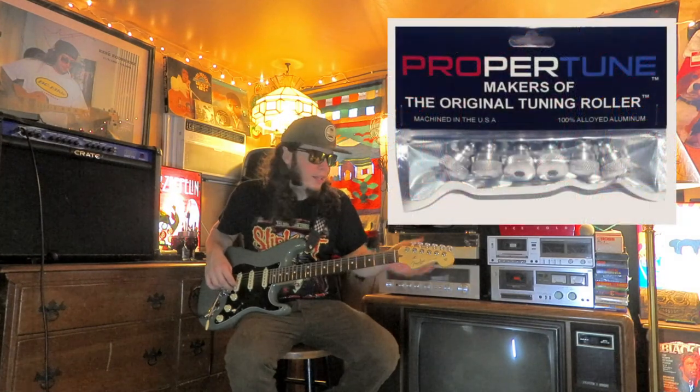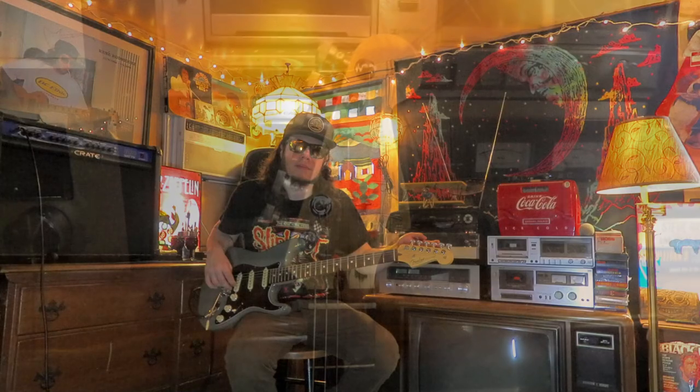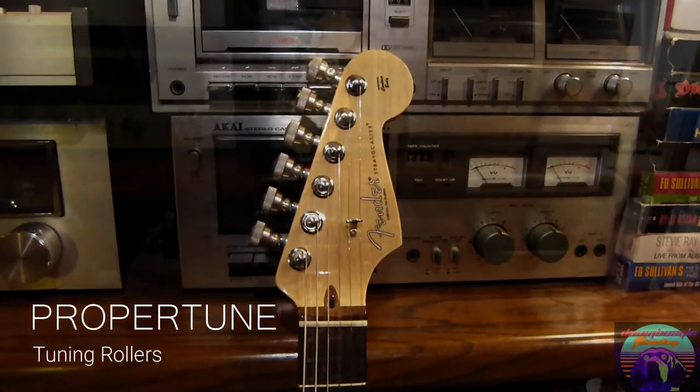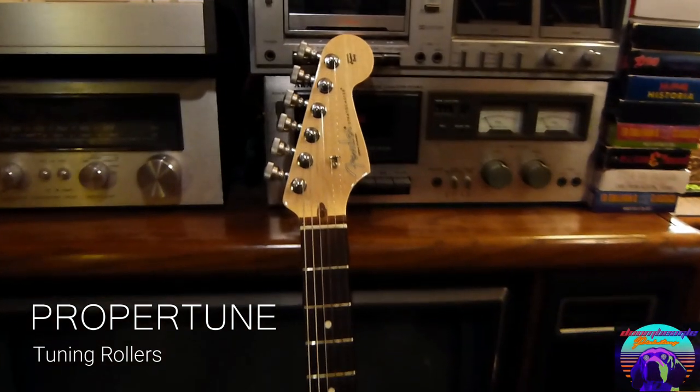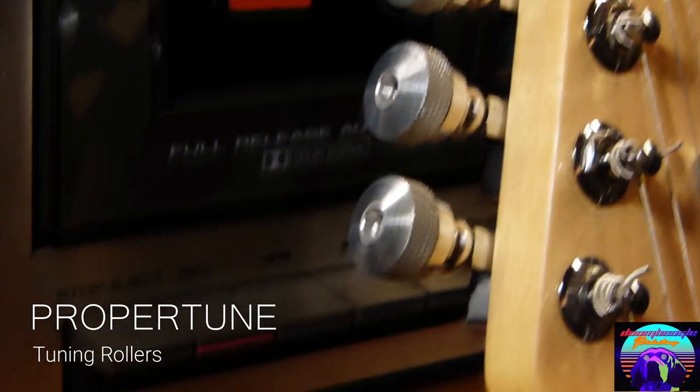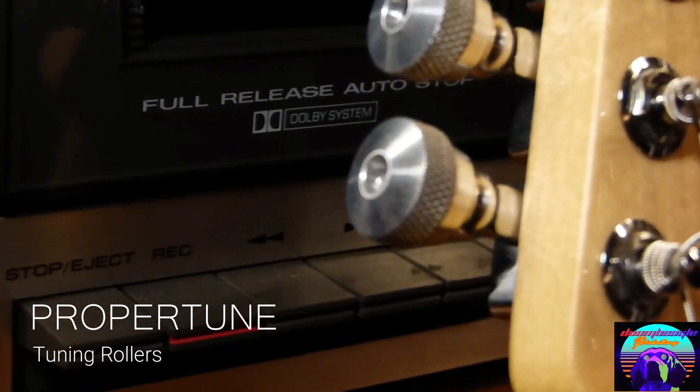Hey guys, it's Jeff from Blacklight Overdrive and today I'm going to be reviewing tuning rollers by ProperTune. These are the one-of-a-kind tuning rollers by ProperTune. These tuning rollers replace your old knobs and keep your guitar in tune longer.